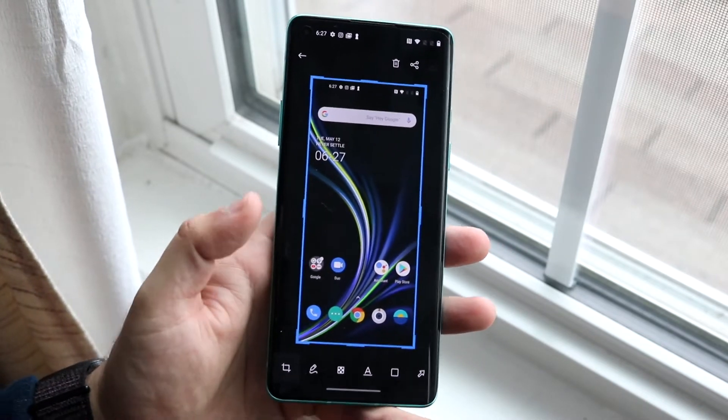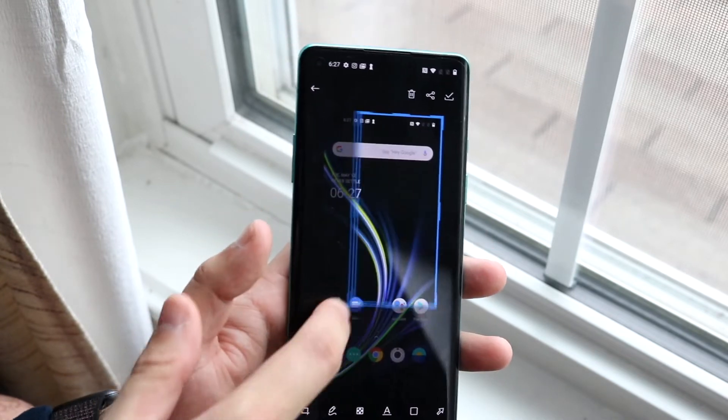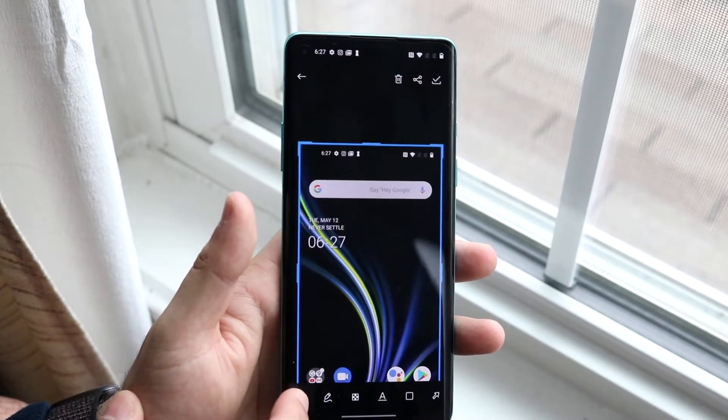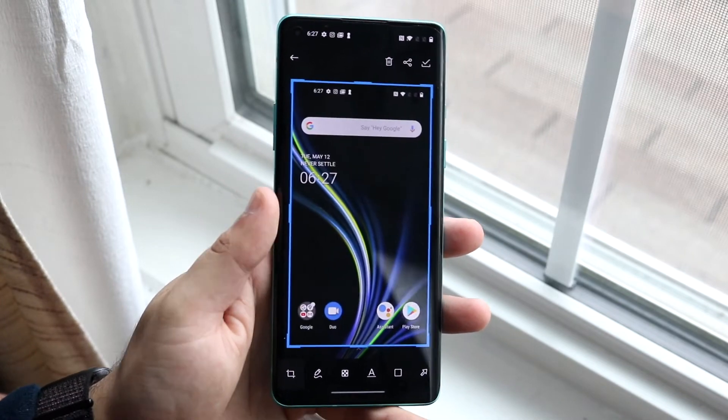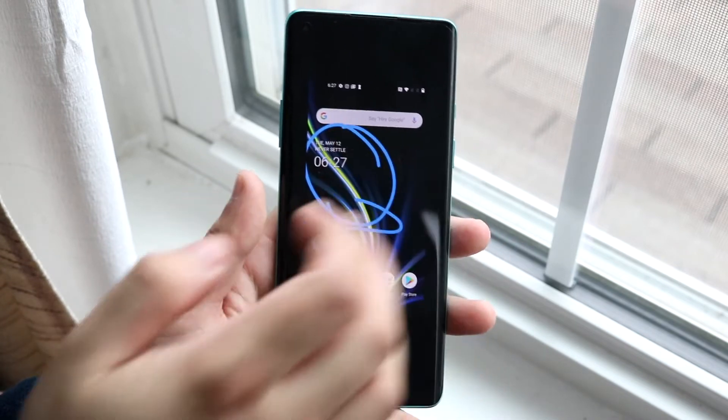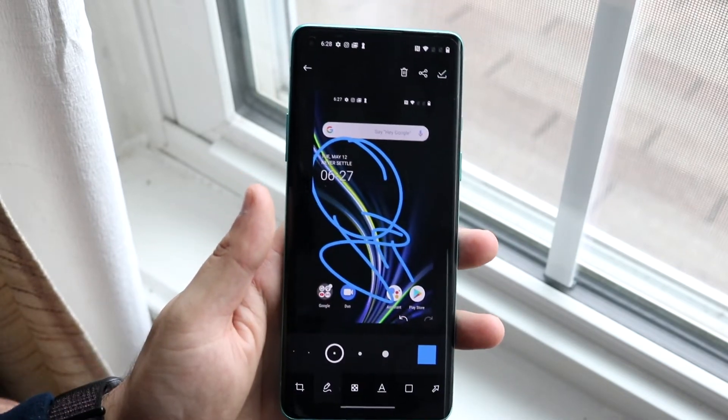At the bottom we have a cropping section — if you want to crop it down you can enable it and crop it however you want; it'll automatically dynamically zoom in. If you don't want to crop it, you can zoom it out. You can also draw on the screenshot — for example, you can highlight something and draw on it, which is really cool.